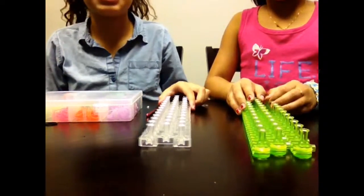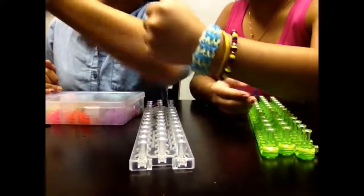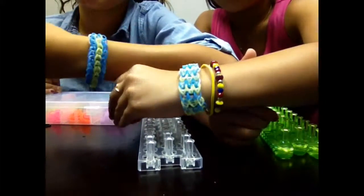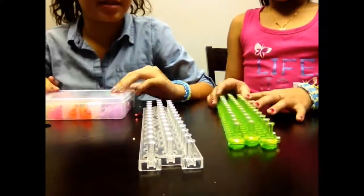Hey guys, I'm Naomi and I'm Jasmine. We are making the triple single. We actually used the same colors, but mine does not look like hers. So we're going to show two different triple singles.